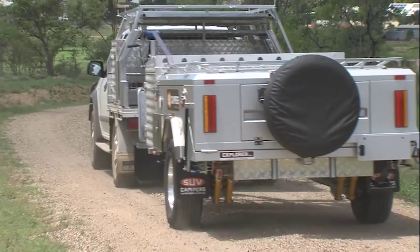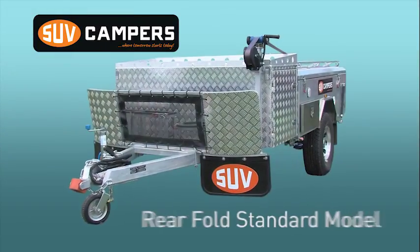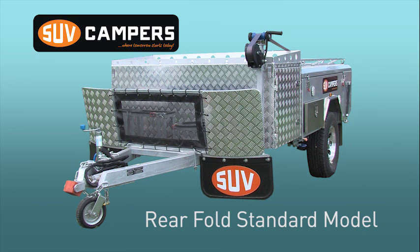Compare the features, quality, solid and affordable — the SUV rear fold standard model will make those weekends away more comfortable, enjoyable and more frequent.